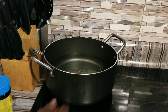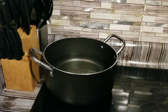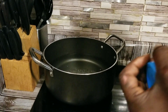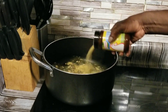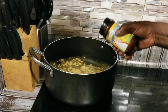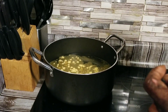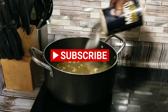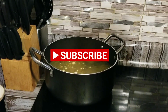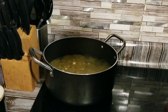We got a pot on the stove right here. We're going to bring it up to a boil. What we're going to do first, we're going to put some chicken bouillon into our water. The reason why we're doing this, we want this seasoning to get soaked into our elbows. We're going to add a little salt as well, and a little vegetable oil so it won't stick.